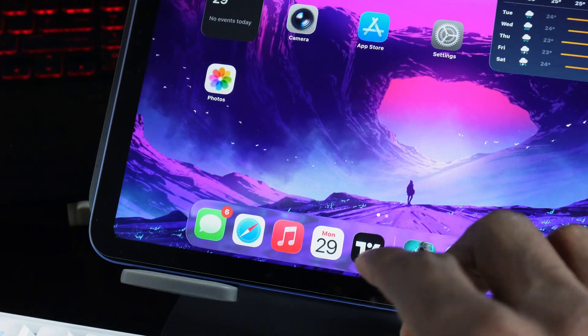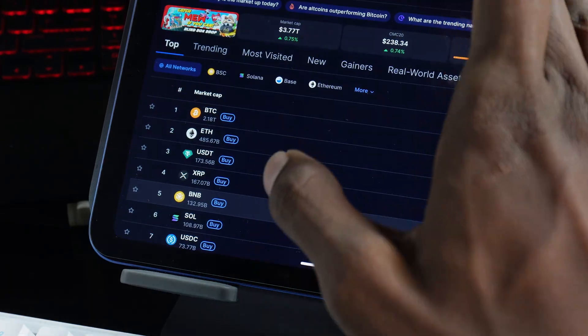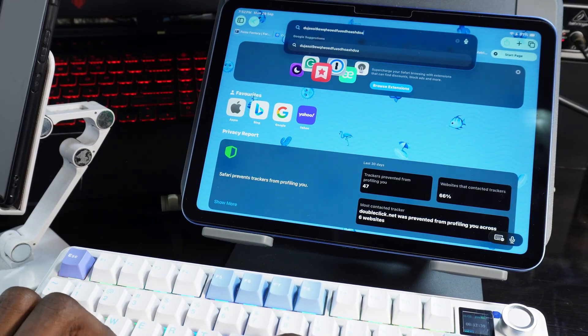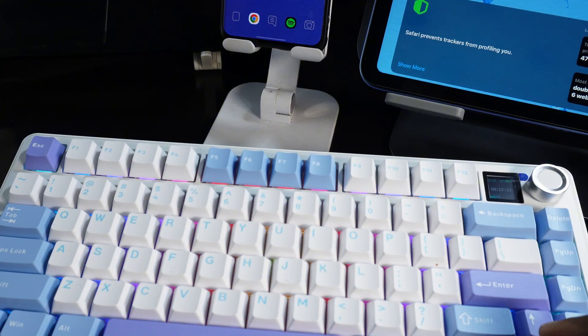To verify the keyboard is working, I minimize the pairing screen, open a browser, and type something. I'm typing on the keyboard and it's showing on my iPad, which confirms it's working.